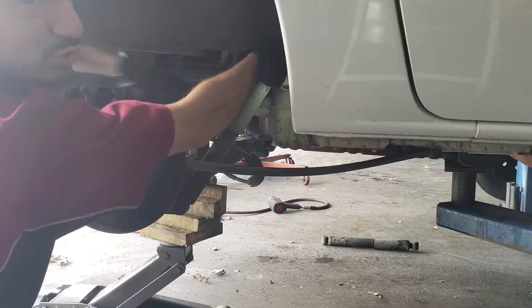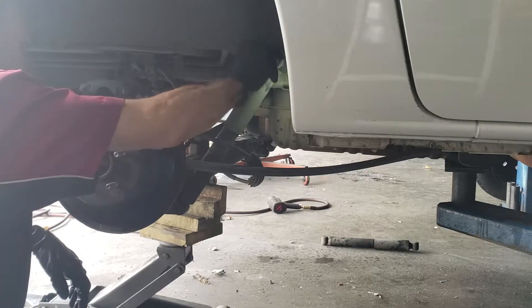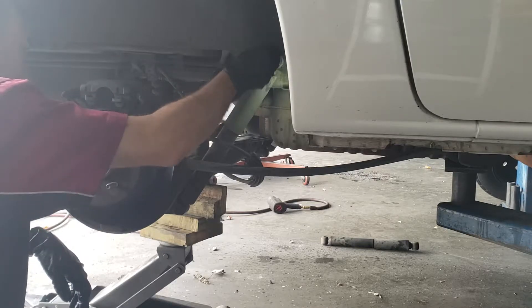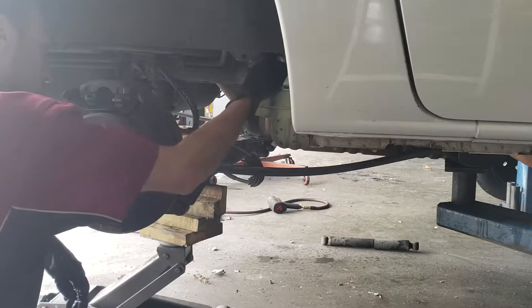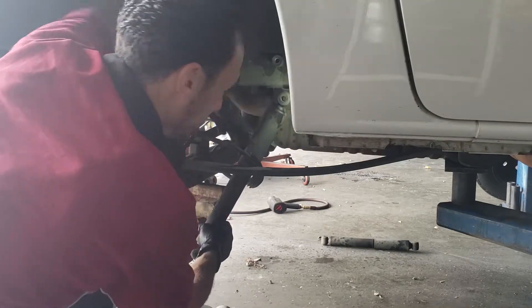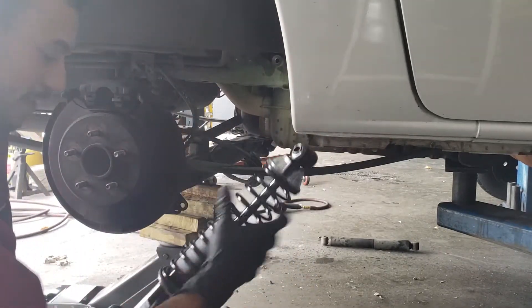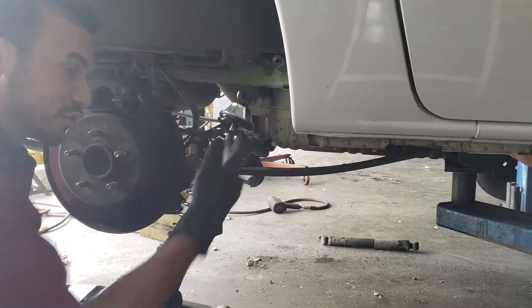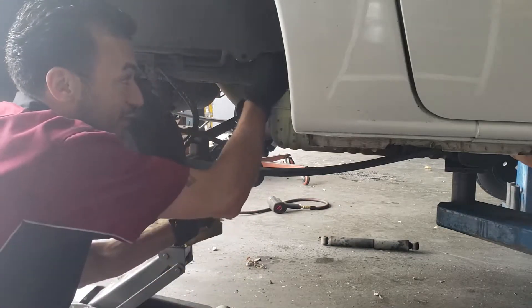As you can see, I'm doing all of this with hand tools. Now I'm going to put the new one back on — these are heavy duty units with the spring. I'm going to put the top bolt on first.